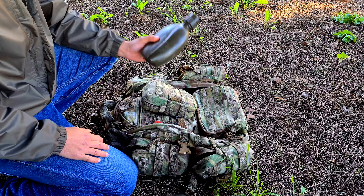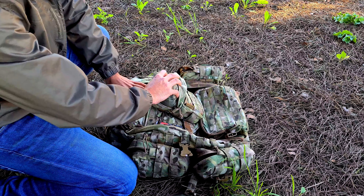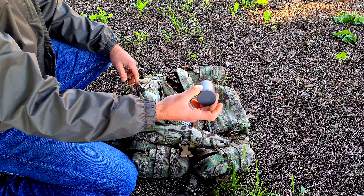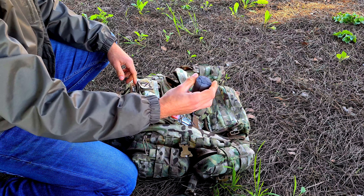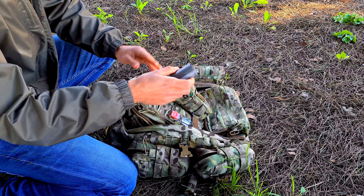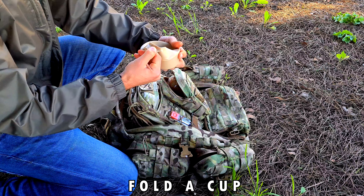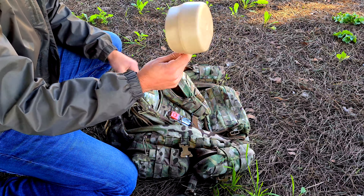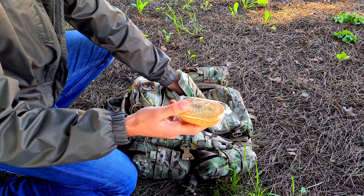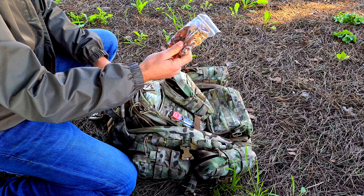For extra food items, I also carry a small salt, sugar, and pepper dispenser — you just open it and it pours out. I have a folding cup that may come in handy for drinking, plus crackers, walnuts, almonds, and hazelnuts as snacks.